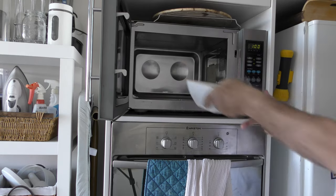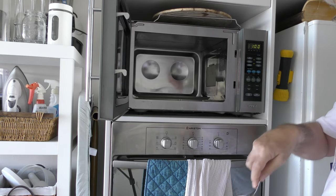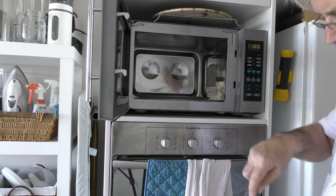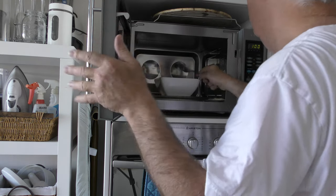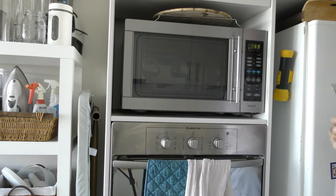Okay, I'm going to give that a minute, give it a stir — mix all the cooked bits back through, and then give it another minute. By the time that's ready, hopefully the sourdough will be ready to go.